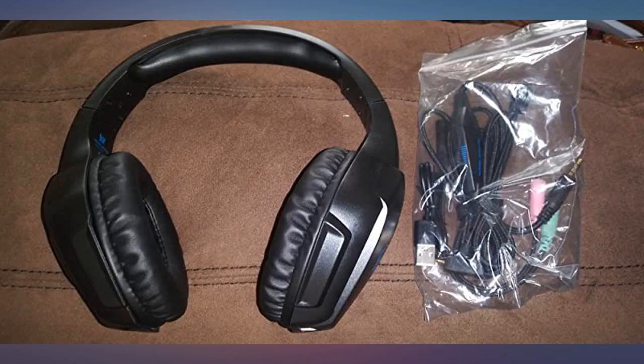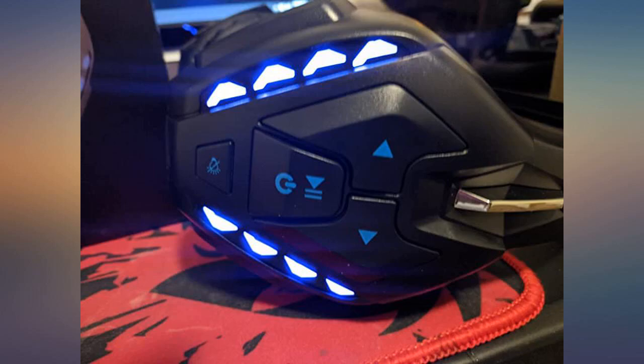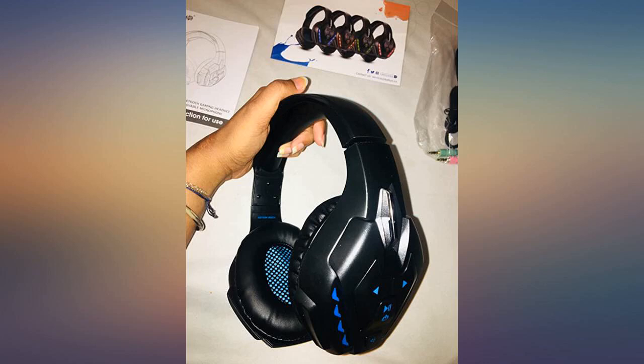Simple. Love it — easy to pair. Easy to turn the light off, so it doesn't bother me in the dark when I use the headset to watch TV in a dark room.